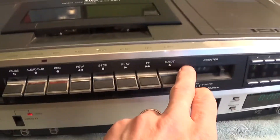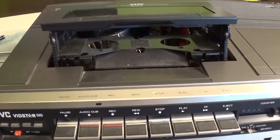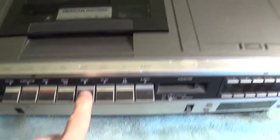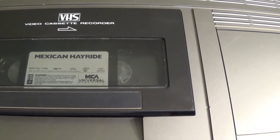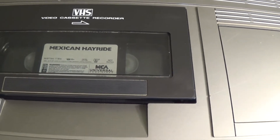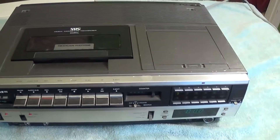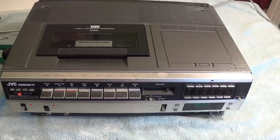Let's go ahead and eject, stick in a tape, and see if it actually runs. I don't have it plugged into a TV right now but we'll do that later. And play — okay, it seems to be playing. Let's stop, fast forward — indeed. Reverse — I think it works. Well there you have it. Next I'll work on the switch, but that'll be another video. I will see you next time. Thanks, bye bye.